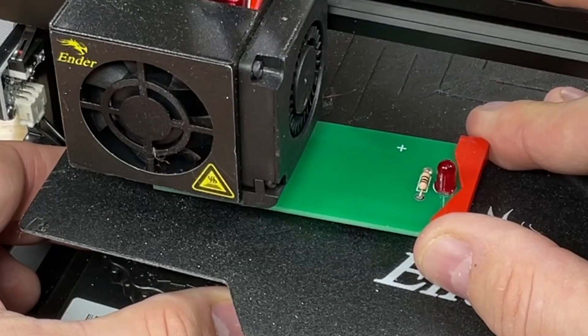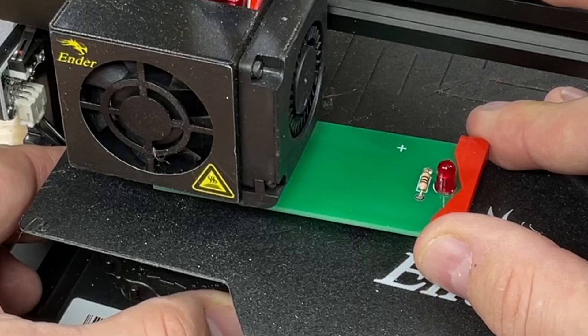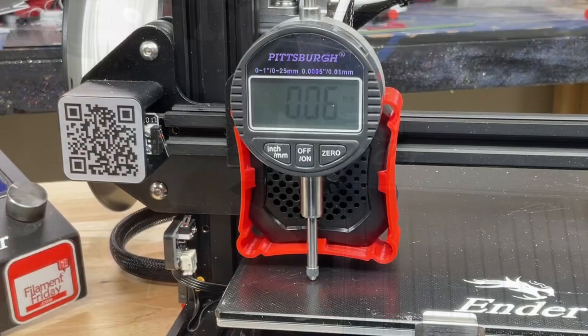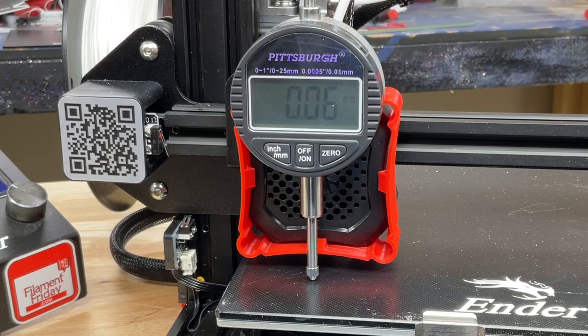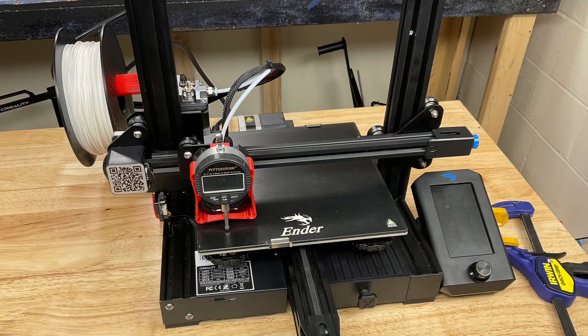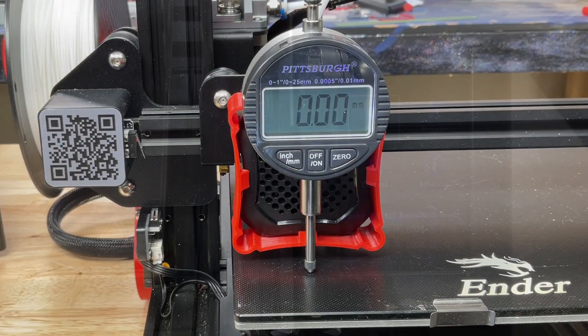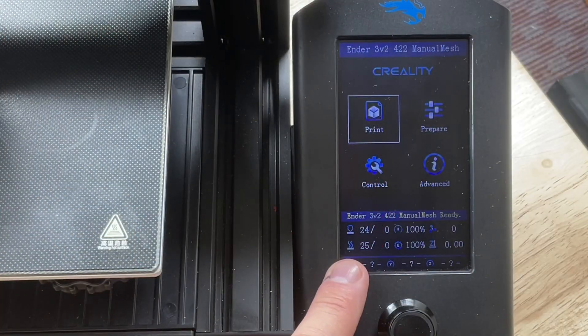Whether you use my electronic leveling tool at the adjustment knob to get the LED to just turn on, or use the paper method to get that perfect feel, the question is: does heating the bed affect the readings? So let's try this out. I'm going to use an Ender 3 V2 with manual level. I got a dial indicator mounted and I clamped the arm so it can't move. Then I'm going to heat the bed. I set it to zero — room temp is 25 degrees C.